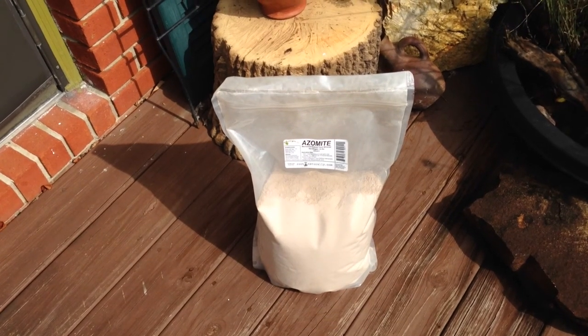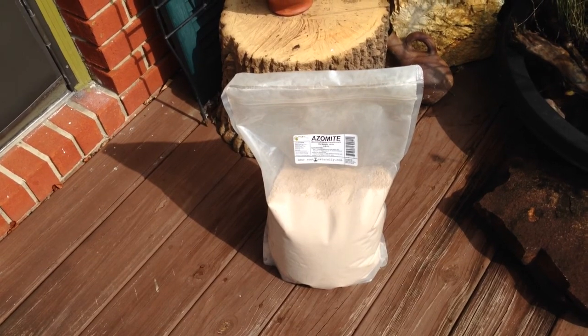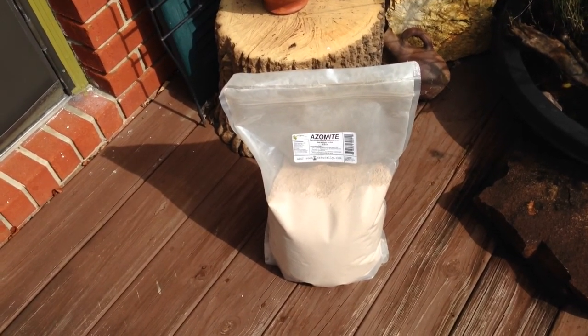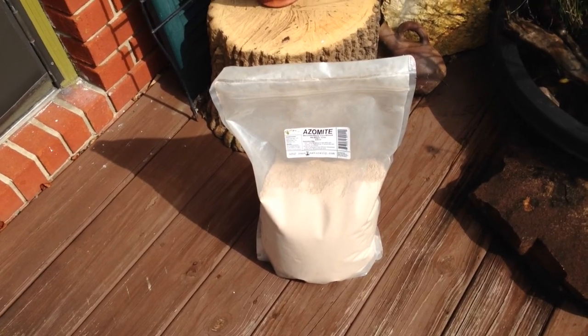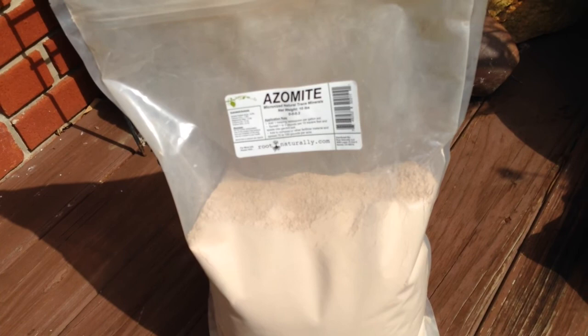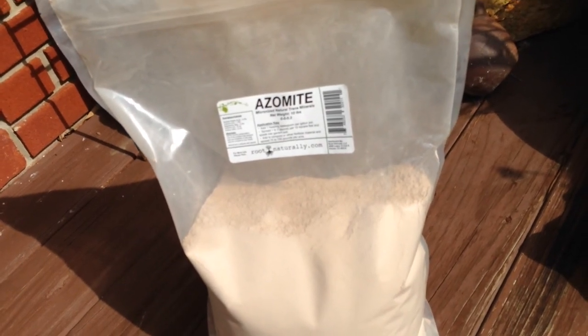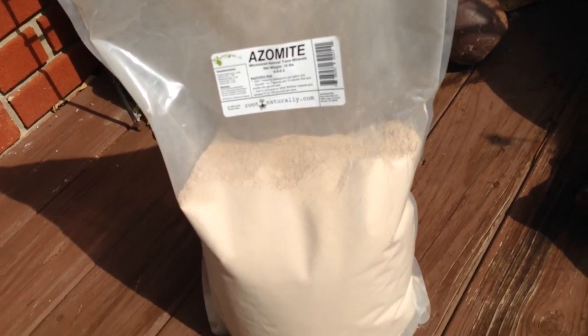Hey, I just want to do a quick video and tell you about this wonderful stuff that I have been learning about on YouTube. Everyone has been raving about this azomite — A-Z-O-M-I-T-E — A to Z of minerals, including trace elements.